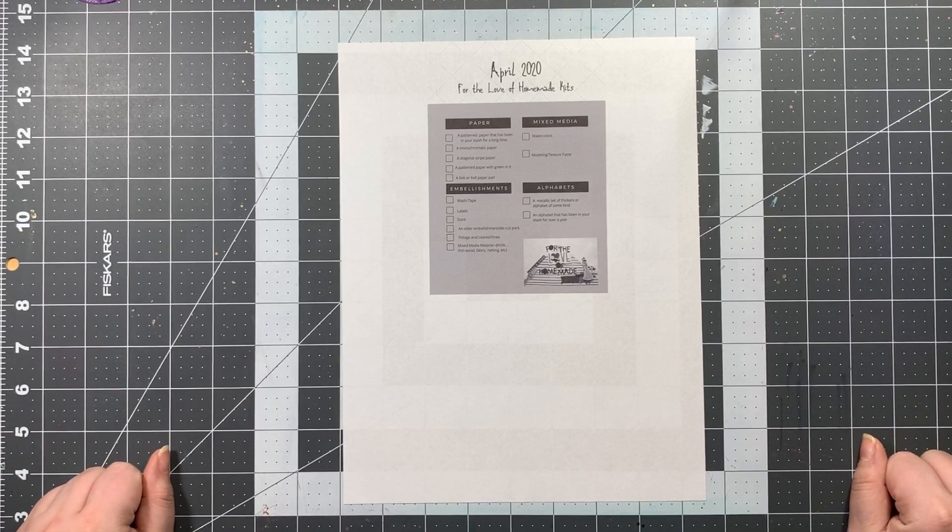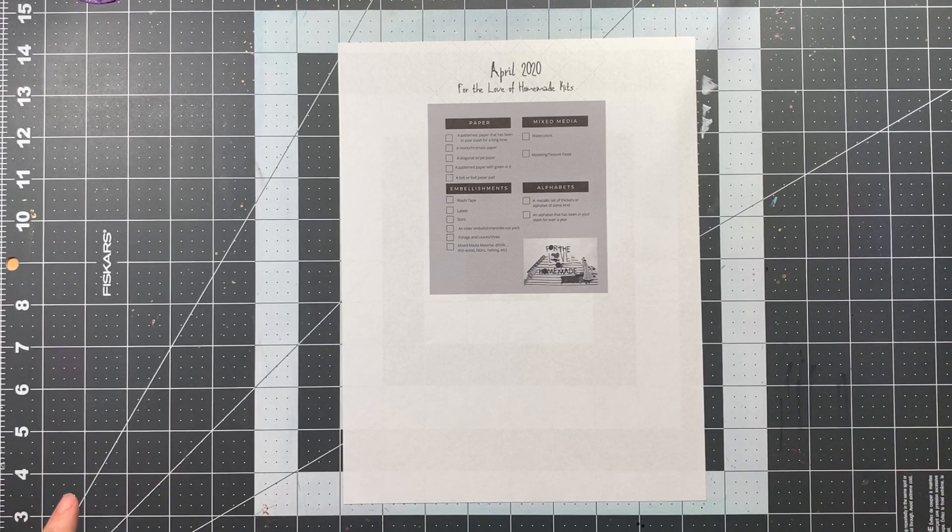Welcome to my April 2020 kit share for the For the Love of Homemade Kits group. This group has kind of petered out a little bit with everything that's going on in the world — a lot of ladies who were doing this have school-aged children and their time focus has shifted. I'm going to continue to truck on. I broke my freeze with all the stress going on, but I'm still trying to not only work with new stuff coming into my stash but also still working through my homemade kits and continuing to make them.